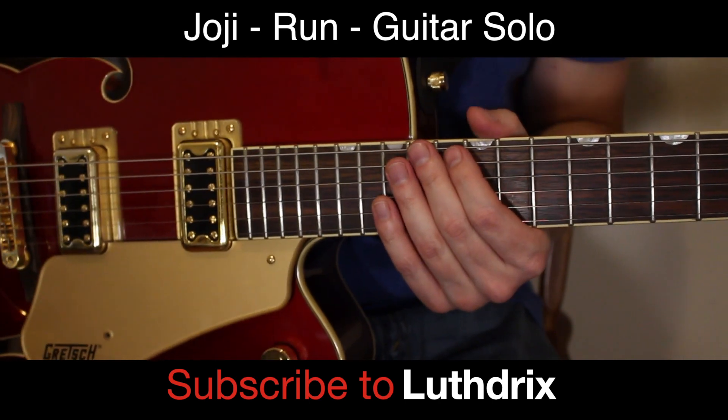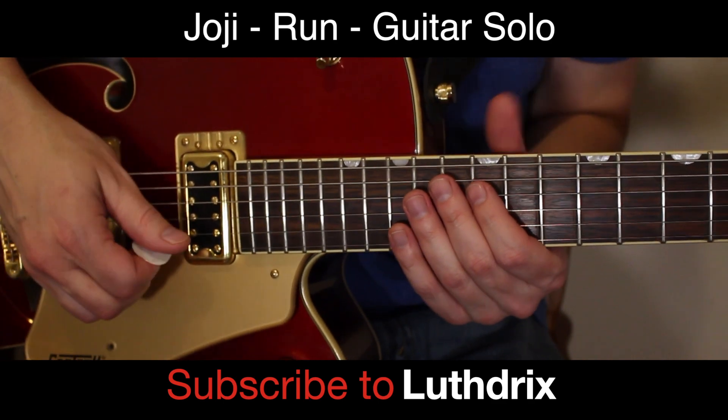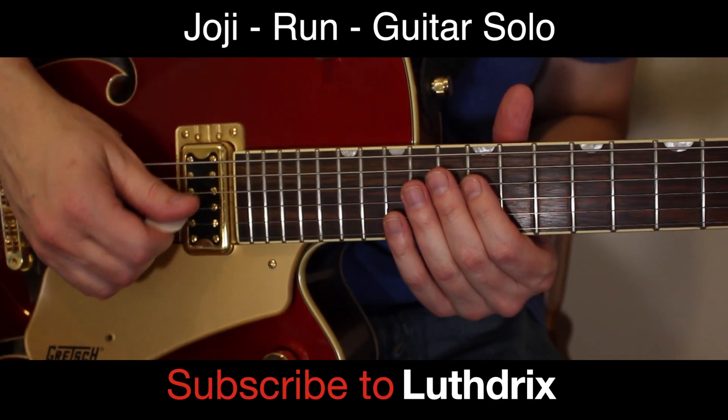Let's see if I can even remember how to play this now. So we'll start from the beginning.